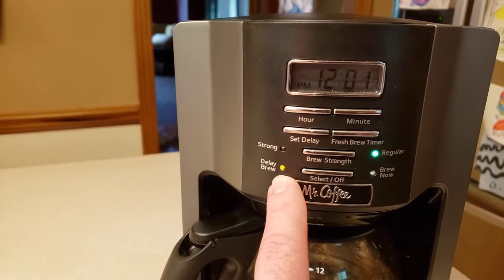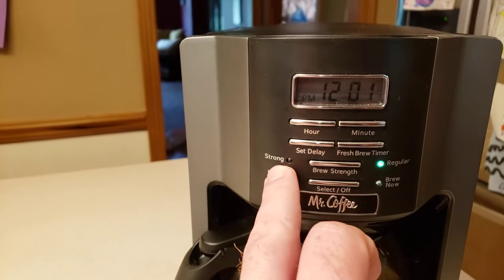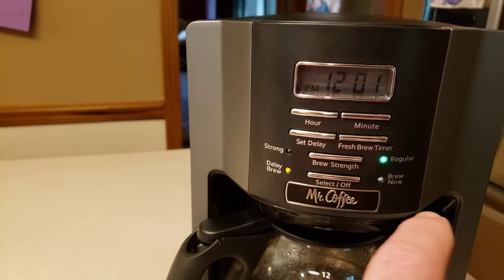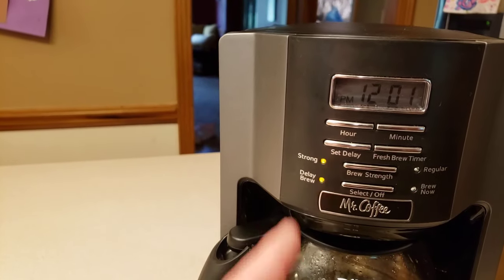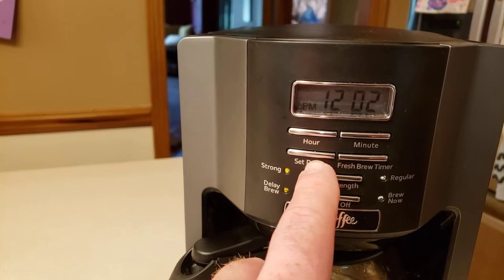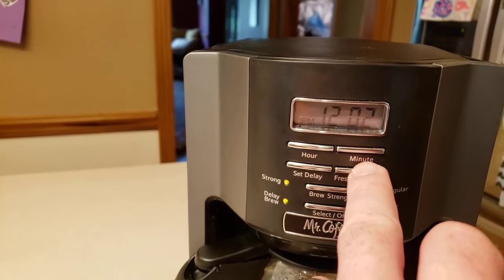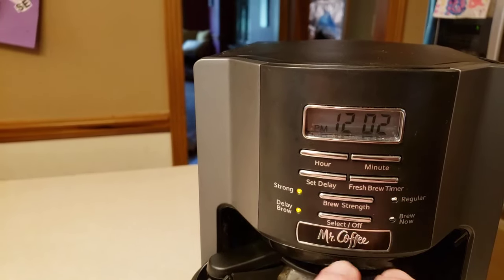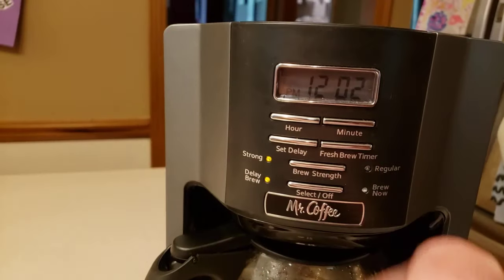You also have two brew strength options: strong or regular. Strong drips a little slower, which makes the coffee stronger. Whatever strength setting is active when the timer fires is what it will brew at. The fresh brew timer will tell you when your coffee was started, when it finished, and how long ago it was brewed — handy if you're not sure whether a cup is still fresh.